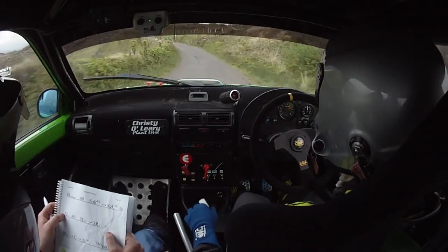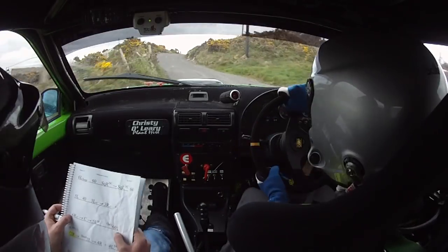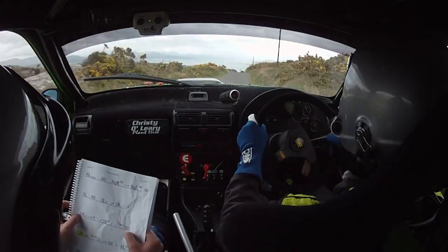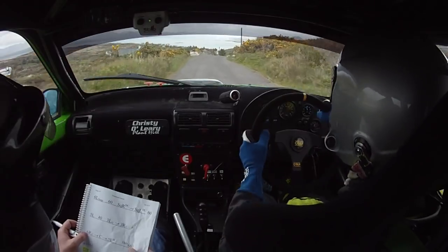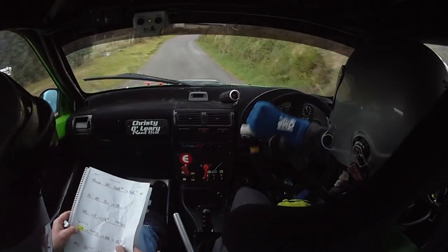5 left here, 40, 3 left over crest into 3 right over crest. And a 6 right over crest into crest, into 5 left. Only 60, caution 2 right down at the house.